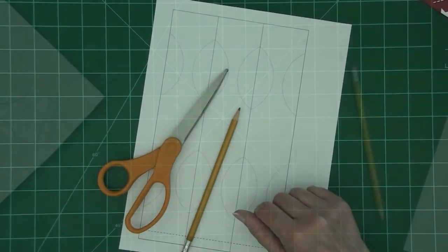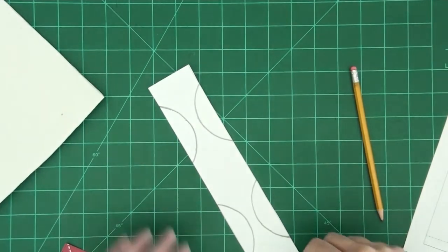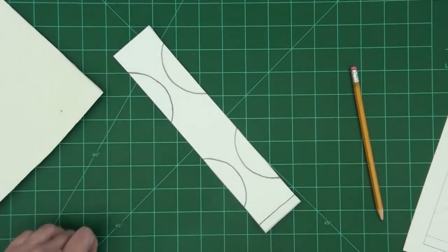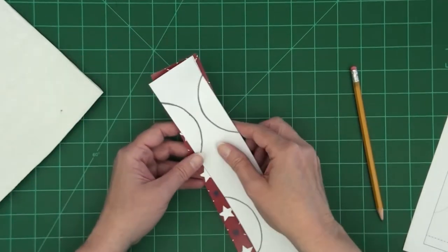Let's get started. Your first step is going to be to cut out the strips from your pattern page. Then you want to cut your decorative paper the same way into 2-inch by 10-inch strips.